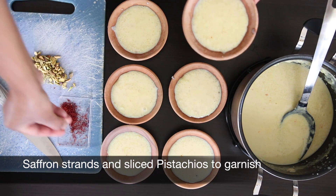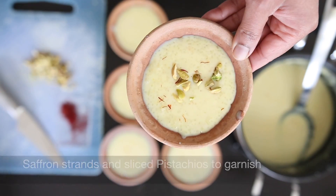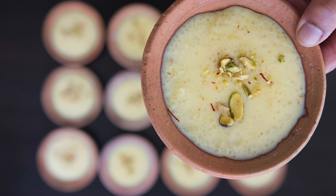I'm going to garnish this with one or two strands of saffron and some sliced raw pistachios. These need to be set in the fridge and served cold, and they make a great make-ahead dessert. Enjoy!